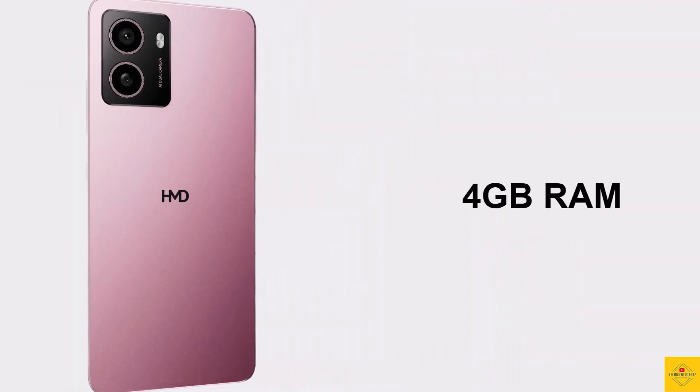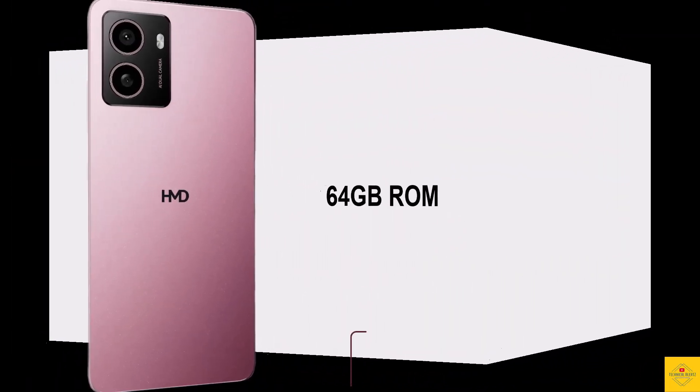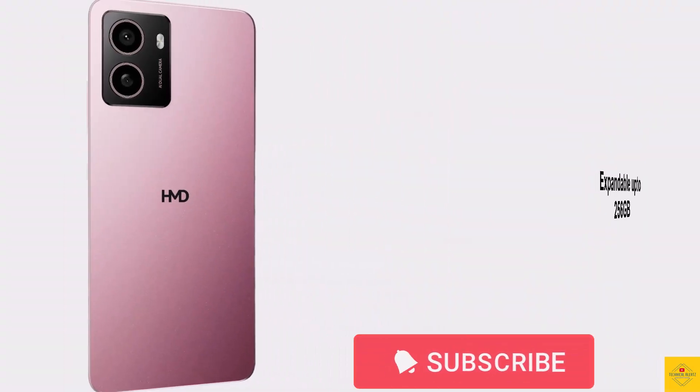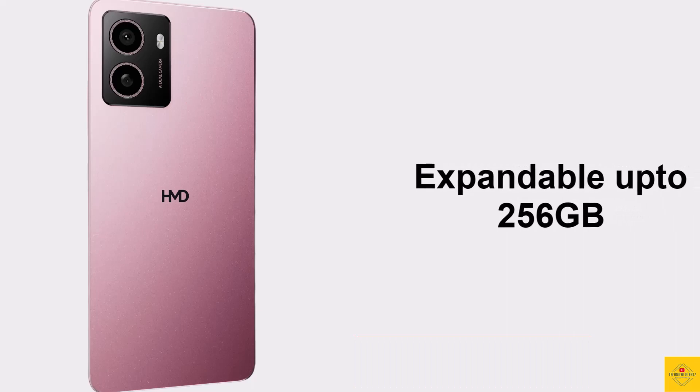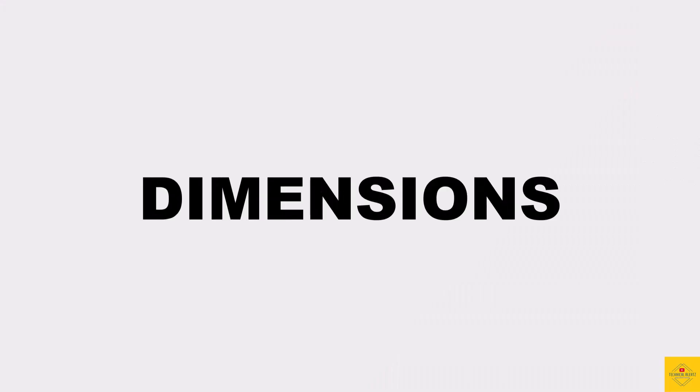In terms of storage, the smartphone comes with 4 GB RAM, 6 GB virtual RAM, and 64 GB of onboard storage, which is further expandable up to 256 GB via a dedicated microSD card slot.